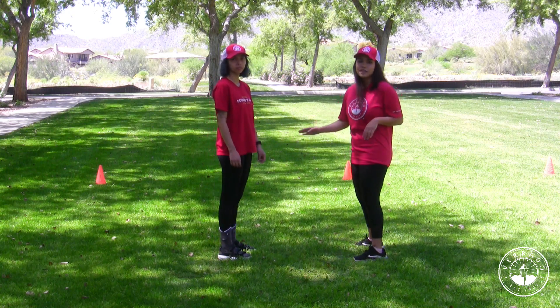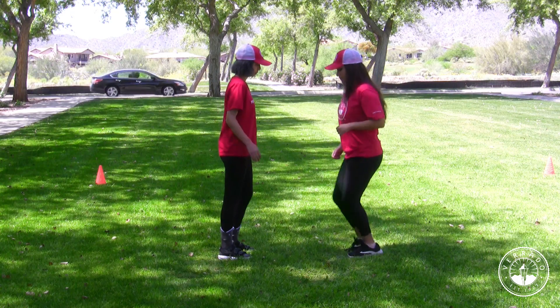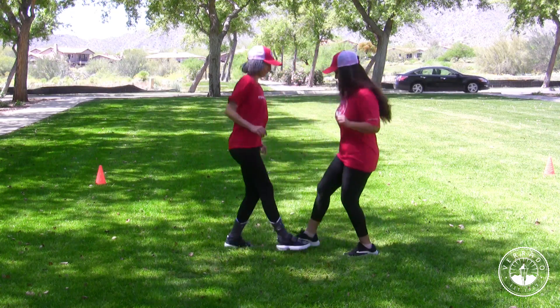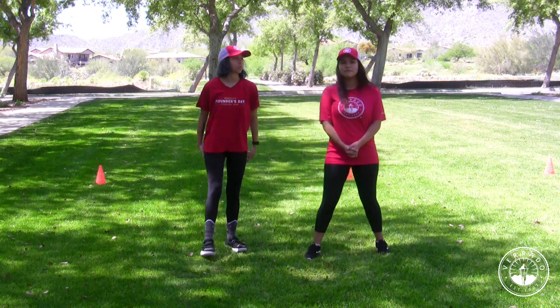So now we're going to show you what it looks like full speed. Alright, and that's how you do the foot shake dance.